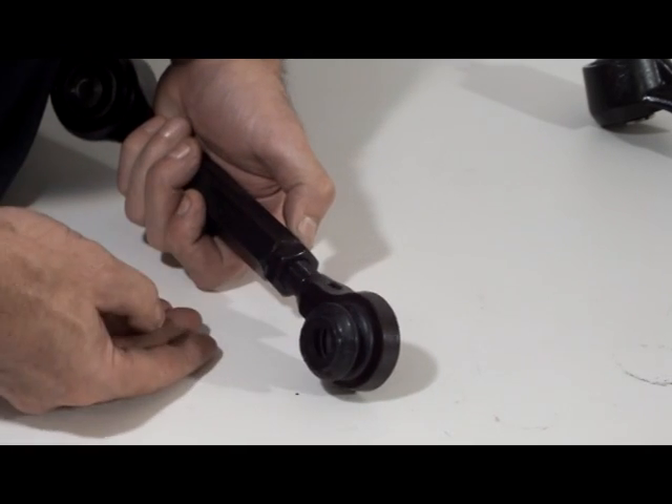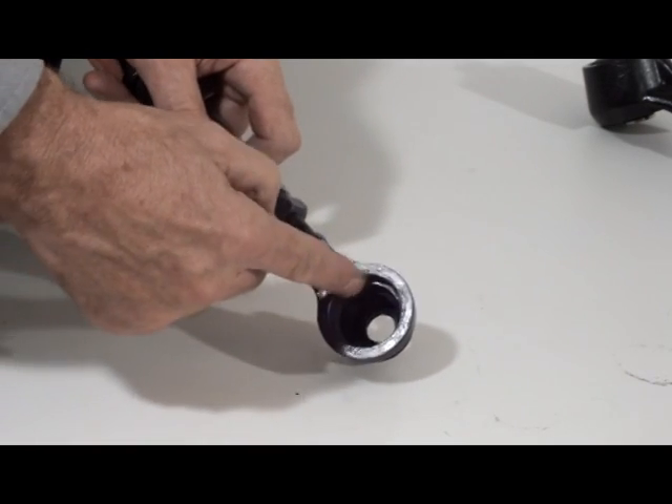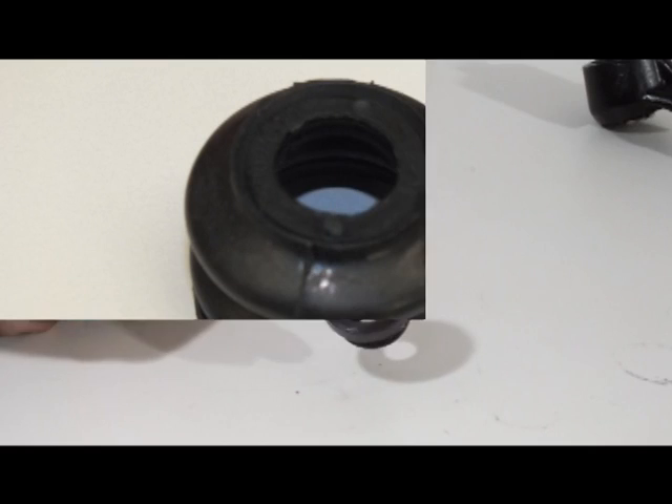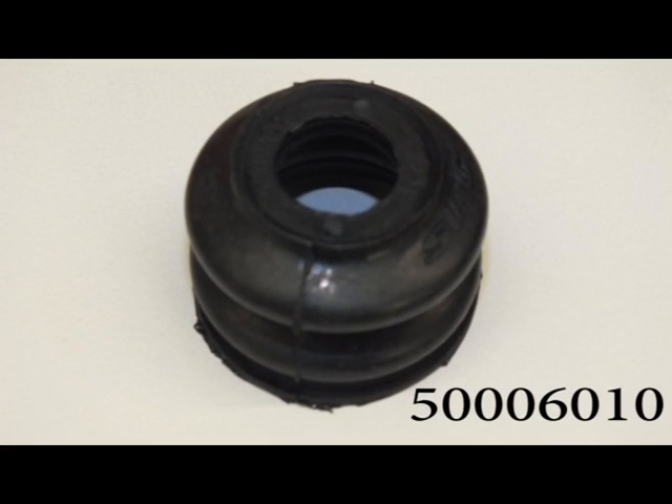Install the new boot. Make sure the groove in the boot is seated securely in the lip of the housing. The part number for the boot is 5006010.